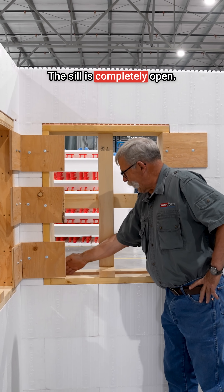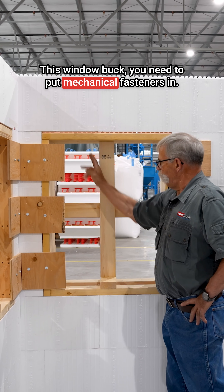The sill is completely open. This window buck requires mechanical fasteners.